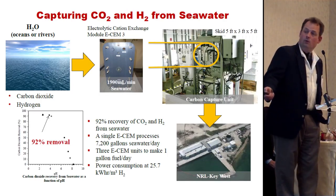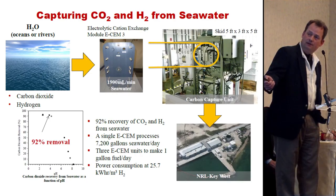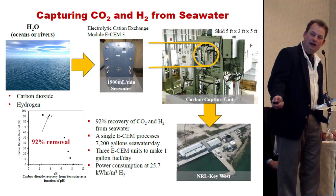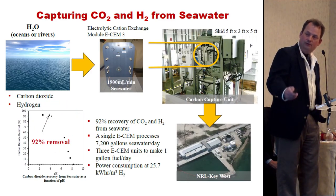What's going on is pretty simple — we're pumping electricity into this module up here, pulling carbonic acid (HCO3) out of the water. Per unit gallon, we're getting about a 92% removal from it.